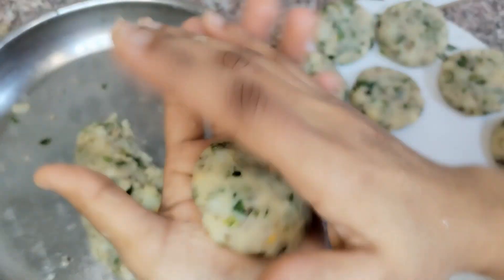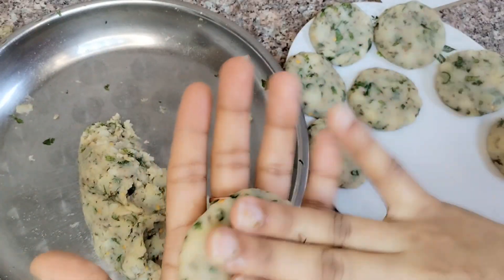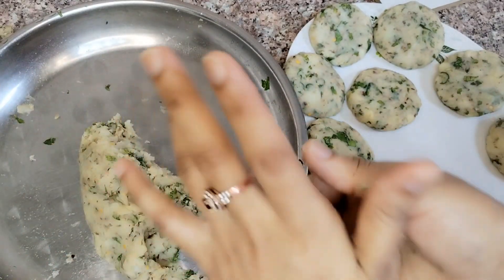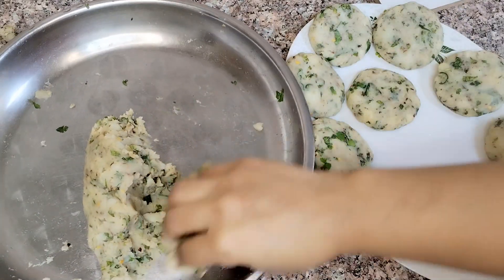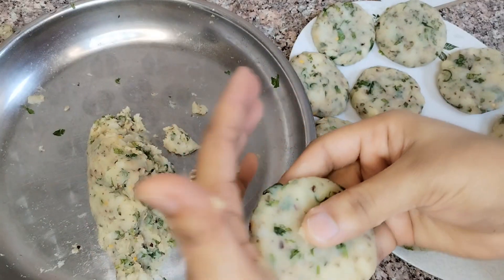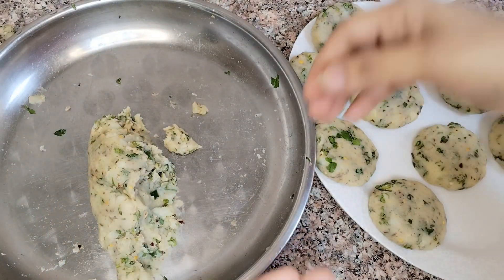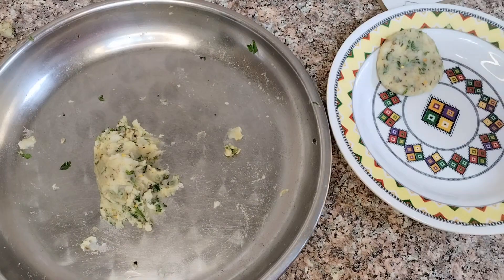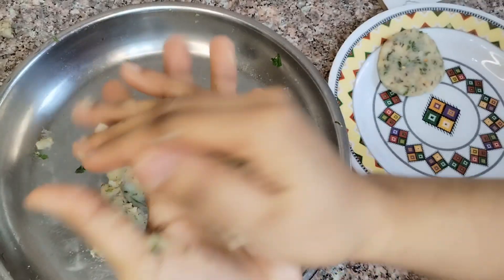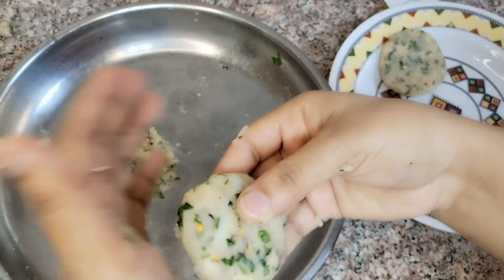This is a very easy and yummy recipe. Try it at home. Now we have all the cutlets ready, then we will coat them with breadcrumbs.